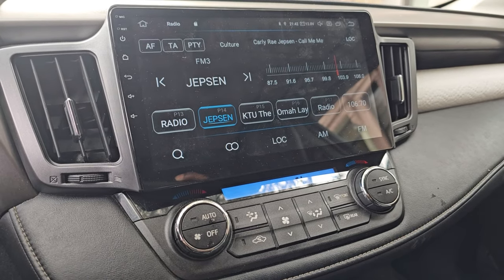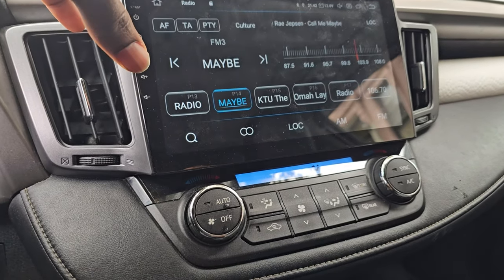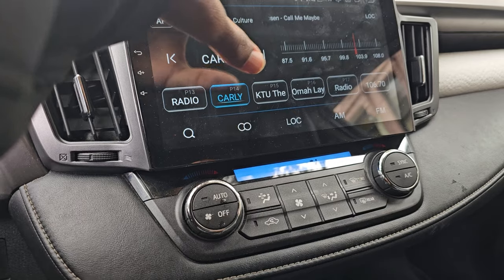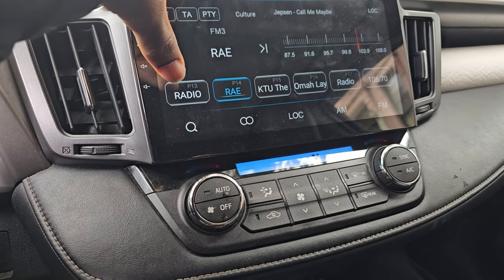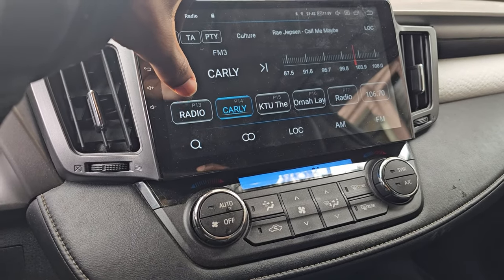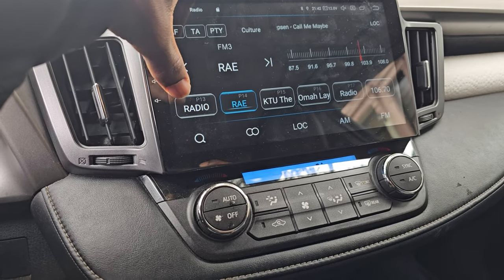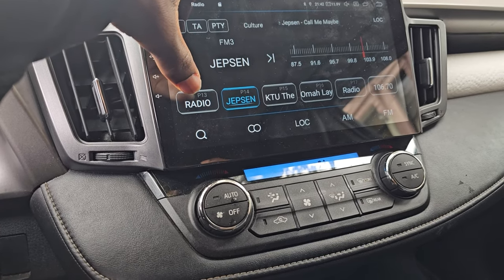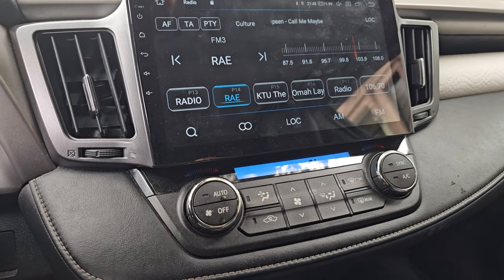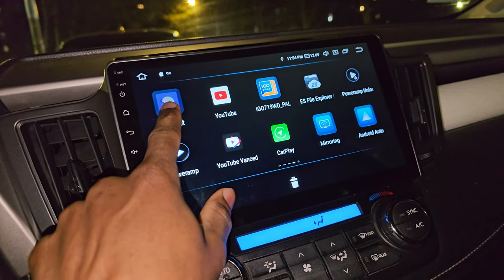The next issue is with the radio. It has a very nice user interface, but I'd like to always see the channel frequency on every tile instead of just the radio name and the song currently playing. For example, one tile shows 'Radio P13' — I guess that's for the 13th channel — but it would be great to also have the frequency written on it along with the radio name.